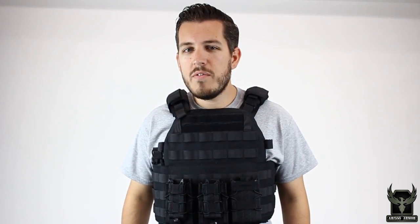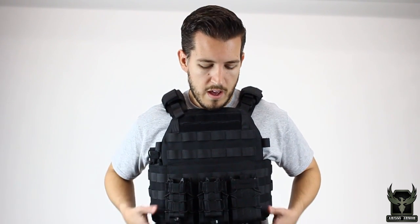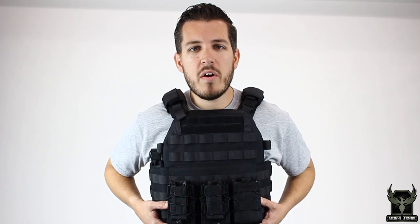Thank you for following us on Facebook. We hope this video helps you determine how to properly fit your plate carrier and make sure you're wearing it correctly. I am wearing our Warrior DCS plate carrier, which is an outstanding plate carrier with some great features. We recommend you check it out at AR500.com.